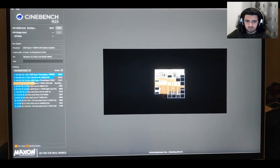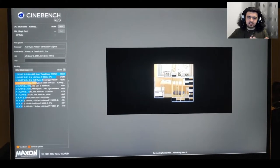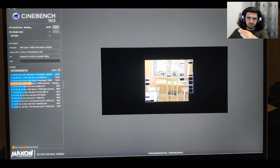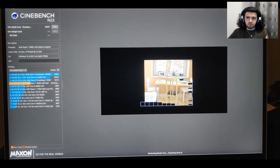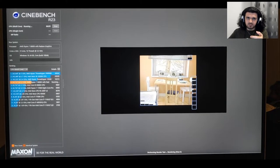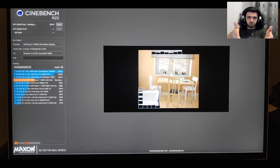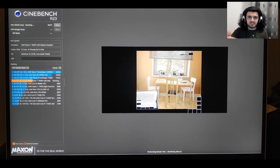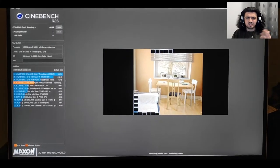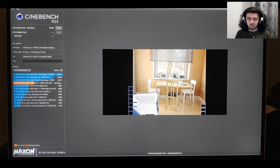Once you install the app, in the top left corner there's multi-core and single-core options with a start/stop button. Once you click start, the test begins and that's exactly what you're seeing right now. It's very easy to run the benchmark.